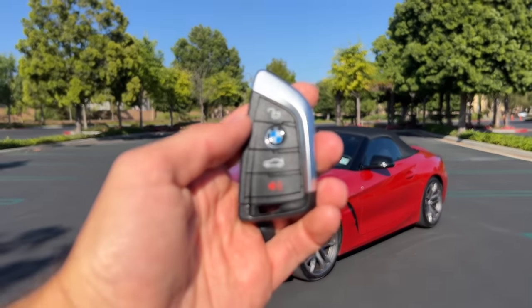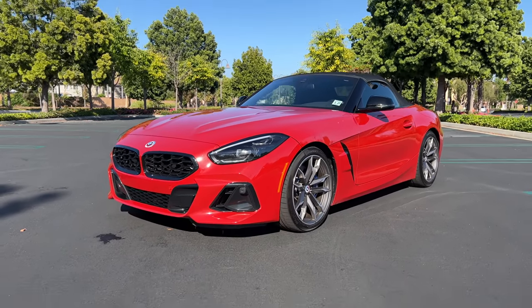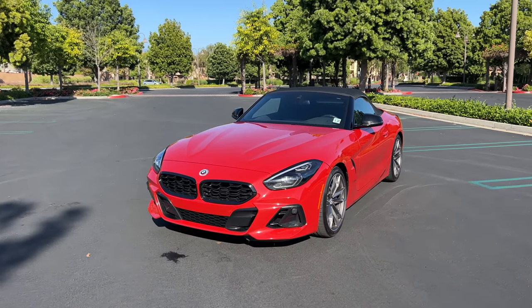Hey crew, I've got the key to that 2023 BMW Z4 M40i. We are going to take it for a drive, but first let's check it out — looks on the inside and outside.